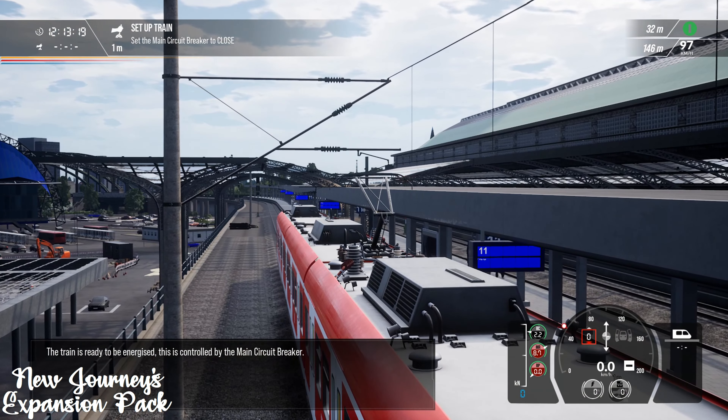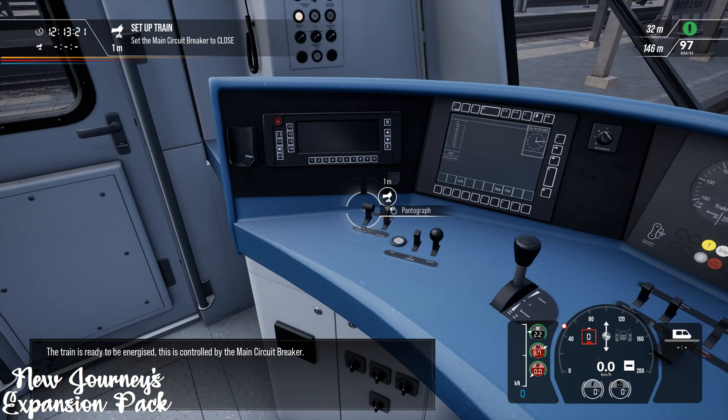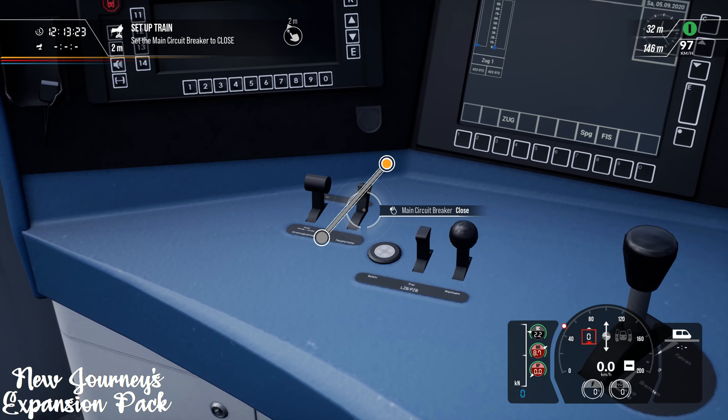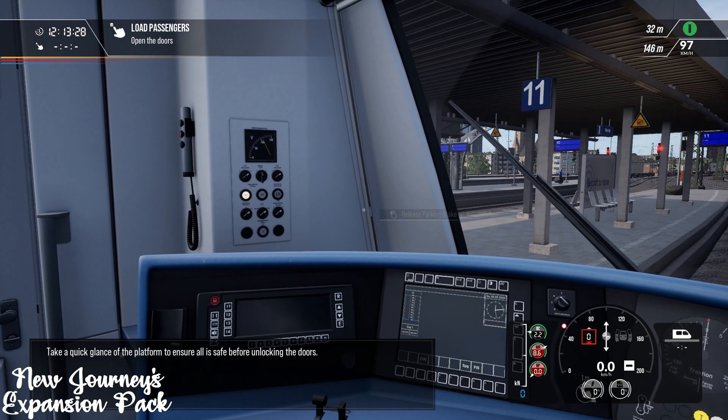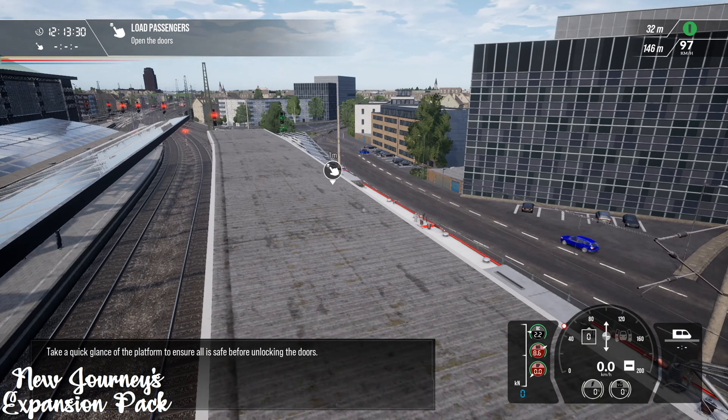The train is ready to be energized. This is controlled by the main circuit breaker. Take a quick glance at the platform to ensure all is safe before unlocking the doors.